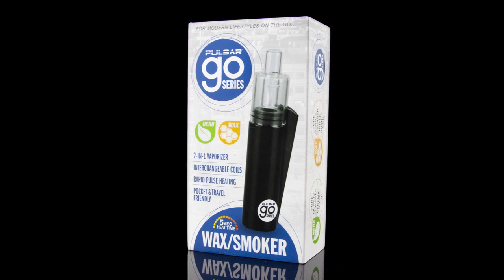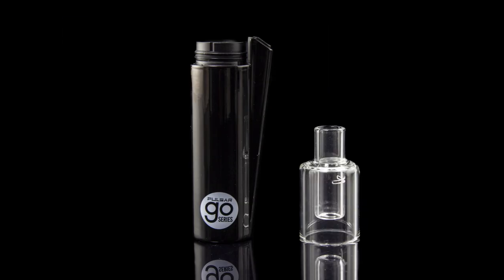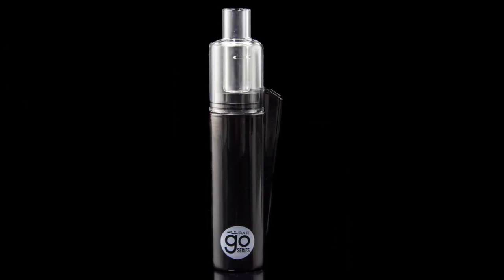Hello everyone, this is Dan from Smoke Cartel and this is the Pulsar Go Series Wax Slash Smoker. Get you a man who can do both — they're hard to find these days. This guy is a combination wax vape and dry herb e-pipe.